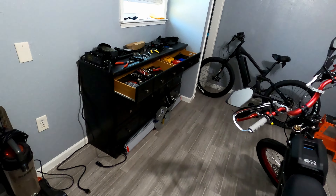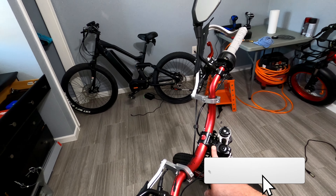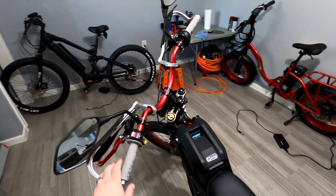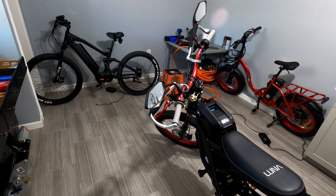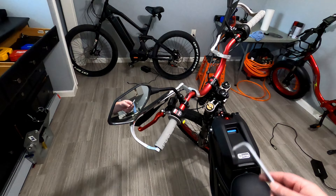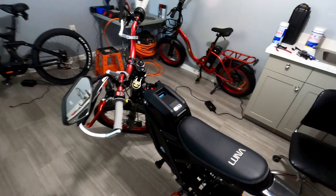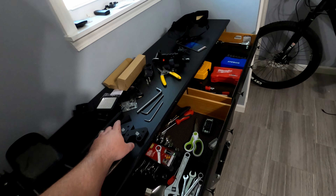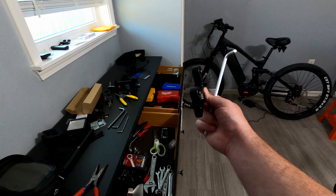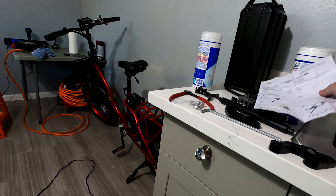I just got finished installing this bar raiser, I think 90 millimeters or something like that. I'm doing this because when I go off-road — I've been doing a lot of off-road trails by my house — standing up is really uncomfortable because I'm leaning too far over the handlebars, like over the front tire. So I got that, and I also got these things to lower the pegs down.